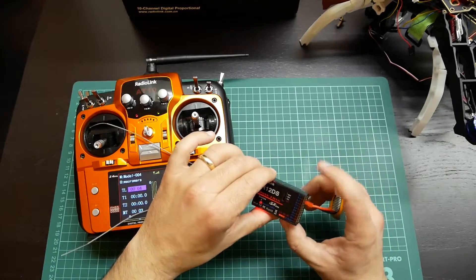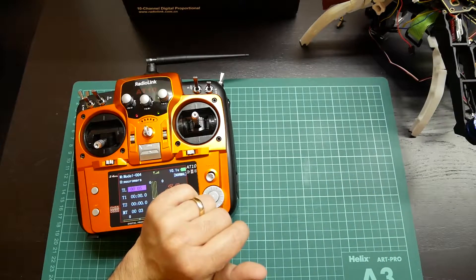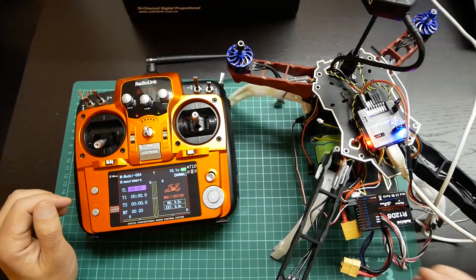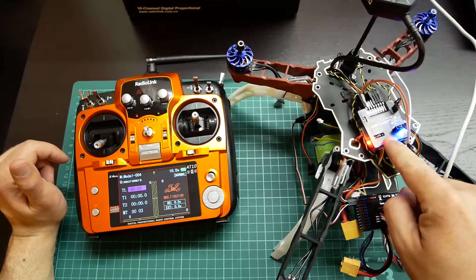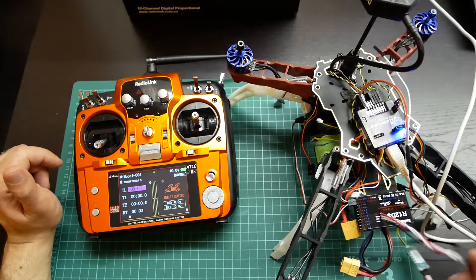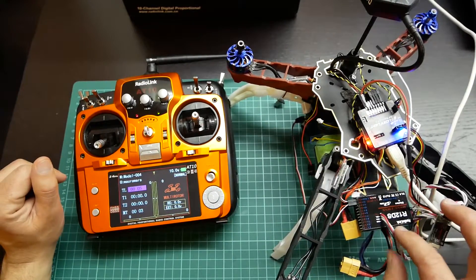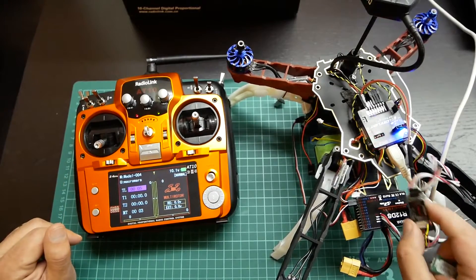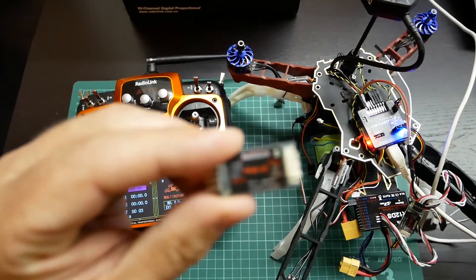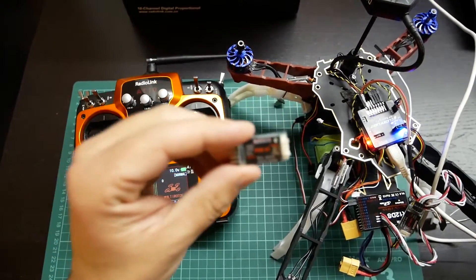I will show you this receiver already connected to a quadcopter. As you can see, I have a quadcopter here with an SP3 Racing F3 Flight Controller with the iNAV firmware, and I also have a telemetry module connected to the radio. The telemetry module I have here is the PRM02, and it is already connected to the radio.